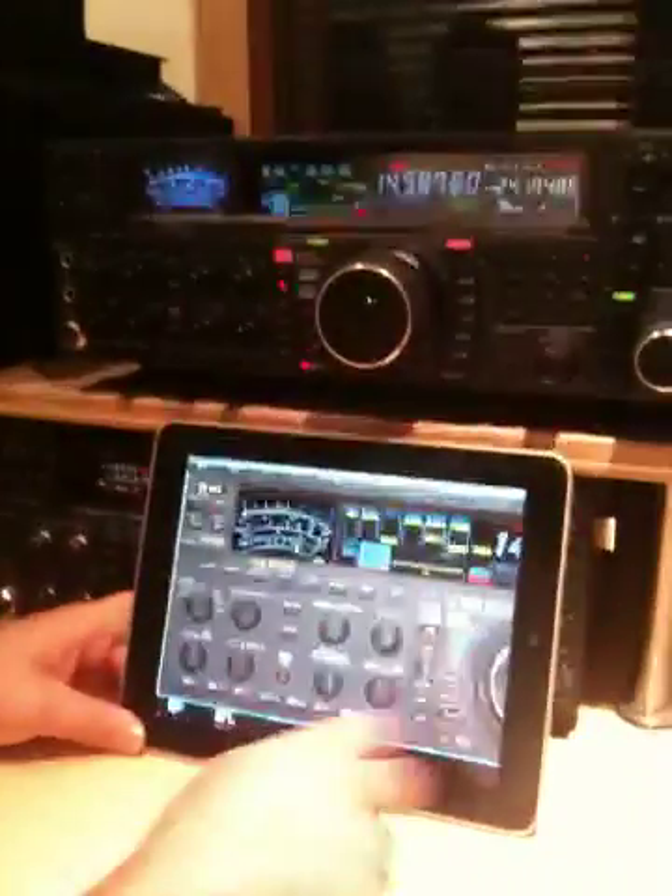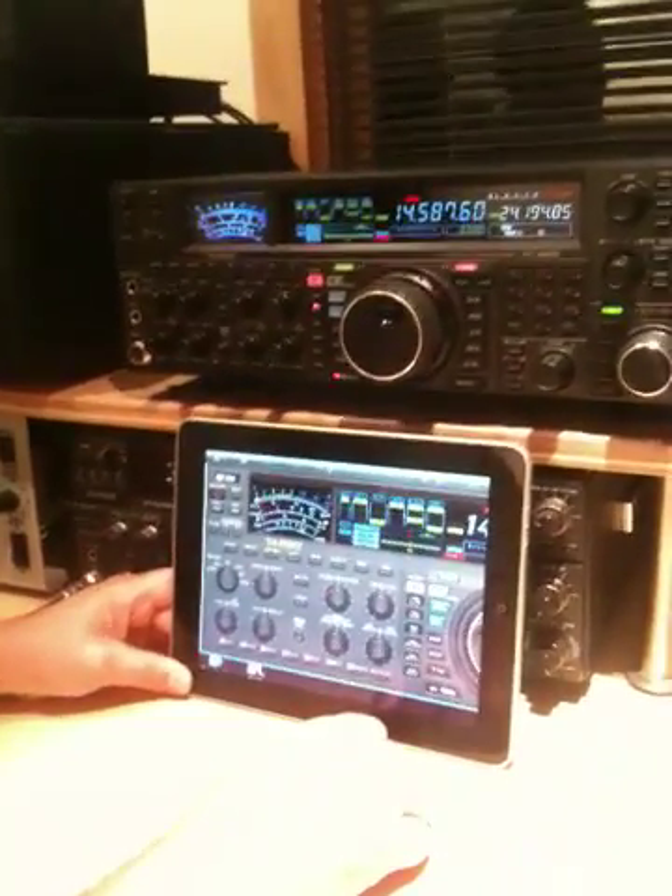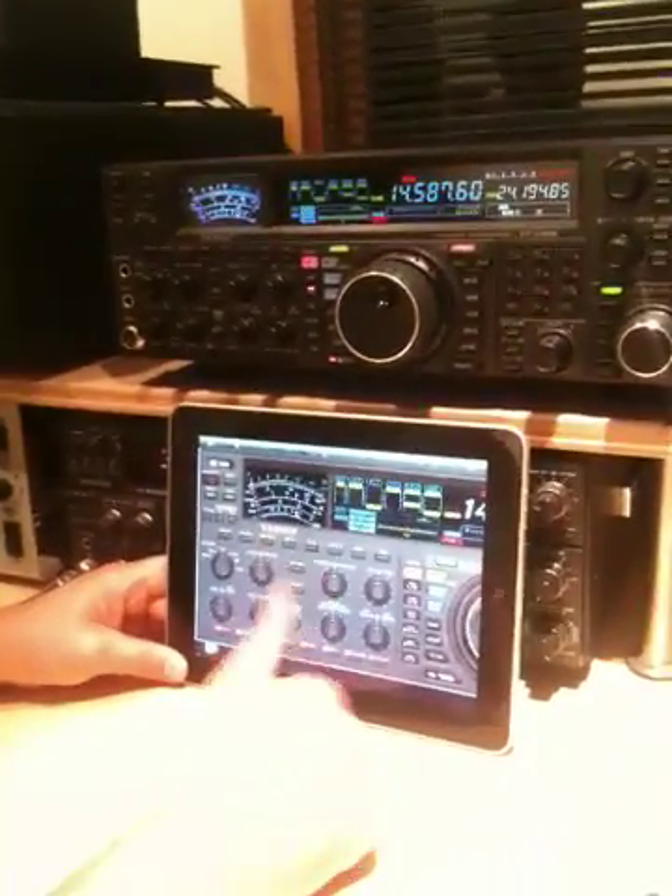That's coming — not too far off. Hope you enjoyed the video. I'm Lee, WW2DX, and Scott, WU2X. 73.